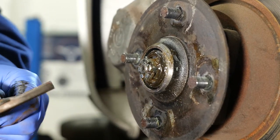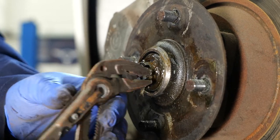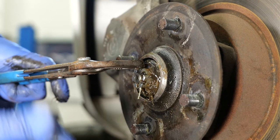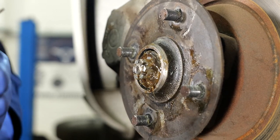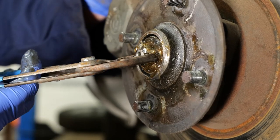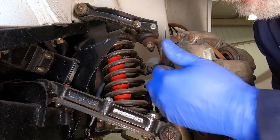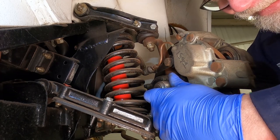Now we just need to undo the split pin and bend it back a bit. Once the split pin is removed we're going to replace that with a new one, and we can just slacken off the wheel bearing. Before we remove the disc we need to unbolt the caliper and securely support it. We can see we have two caliper bolts — one there and one there. We need to remove both of those. They're both three quarter imperial.